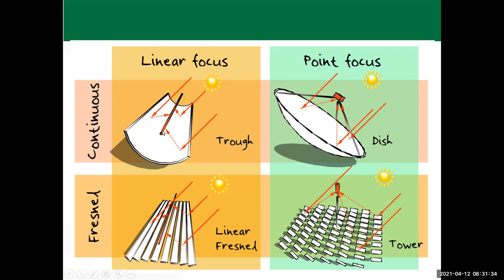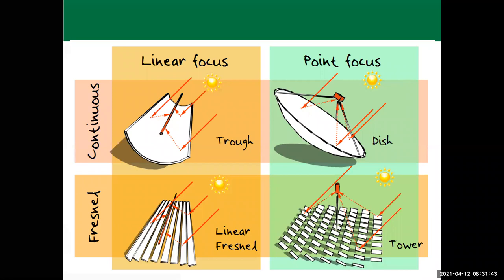The heated oil goes into a heat exchanger. From one side is the oil; from the other side is water, which is heated and evaporated into steam. That steam can be expanded in a turbine to produce power. Some parabolic trough solar collectors work this way.